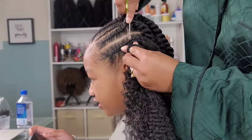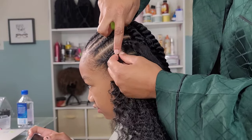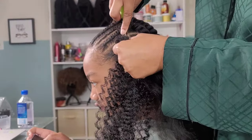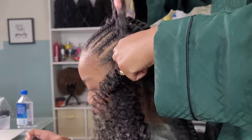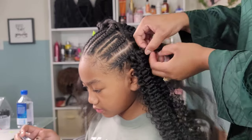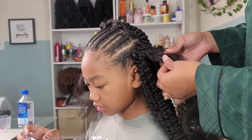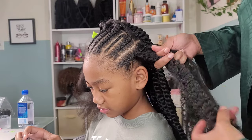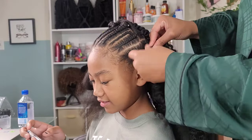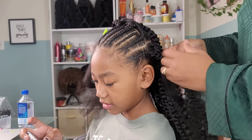Getting the crochet needle out again — we're just about done. I'm crocheting this in at the base of the cornrow, at the very end right before we lift up off her scalp, then unraveling just a little bit of the braid, splitting it into two like we did in the back half, and twisting all the way down. It looks very seamless — you don't see where the braid and the twist meet or anything like that. It looks really, really good.